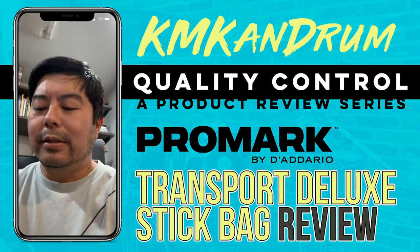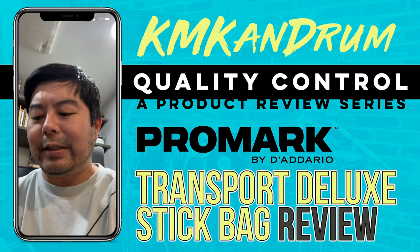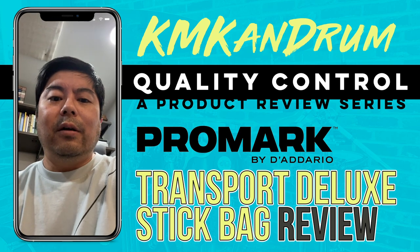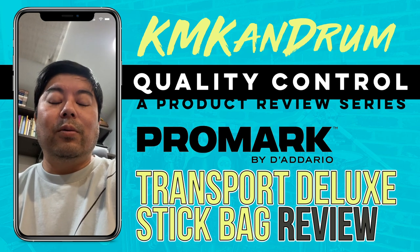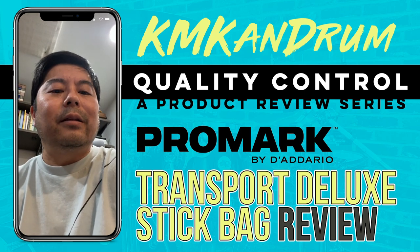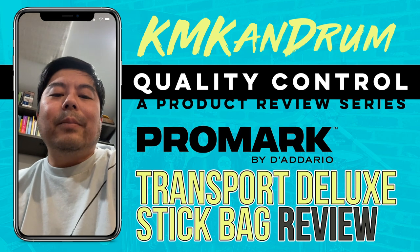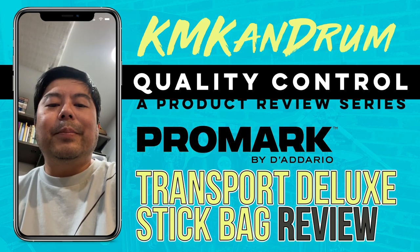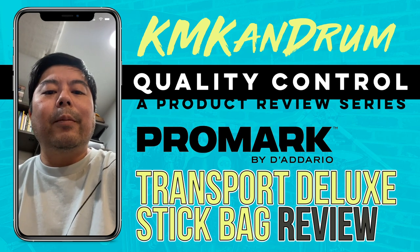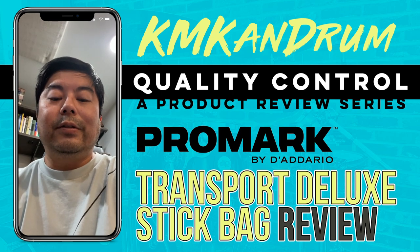I'll turn the camera around and show it to you guys. It's the Promark Transport Deluxe Stick Bag. The Promark branding on it is not strong — it's a little bit hidden, it's not loud. A lot of other stick bags have branding that's right there smack dab in your face, and I kind of don't really like that. I don't like labeled stuff. I don't like wearing Nike or Adidas. Same goes for stick bags — I'd rather the branding blend in with the look of the product.